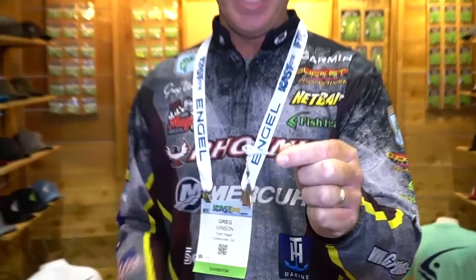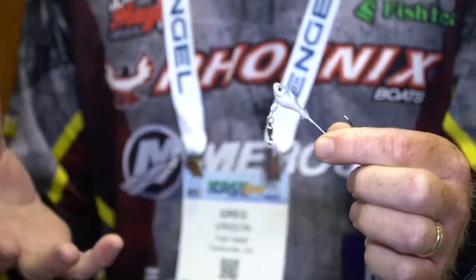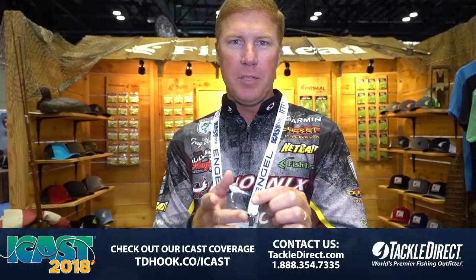Hey guys, Bassmaster Elite Series Pro Greg Vinson here. If you haven't seen the Fish Head Spin, you've got to check it out — this is a fish-catching fool. We've been throwing swim baits like old Sassy Shads and things like that for years on jig heads, but when they added the underspin to this Fish Head Spin, it totally changed the game.